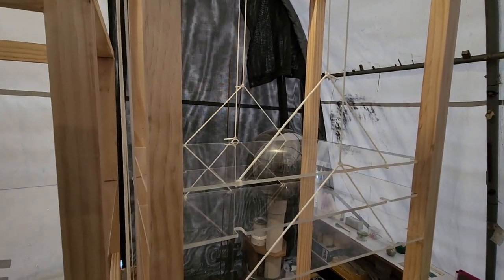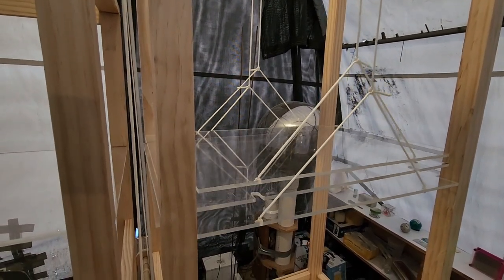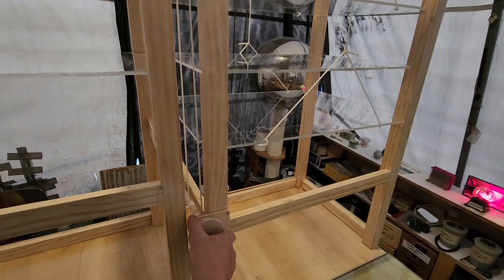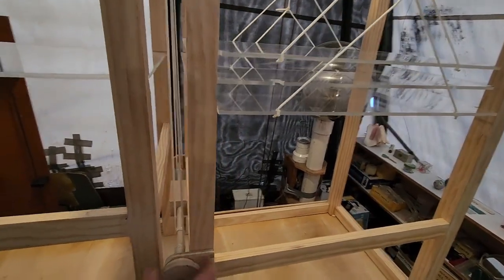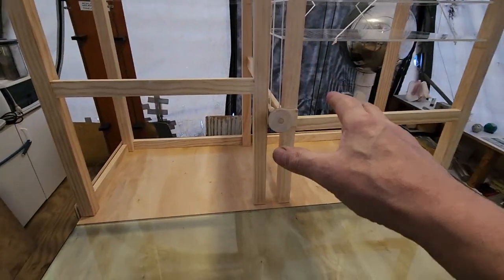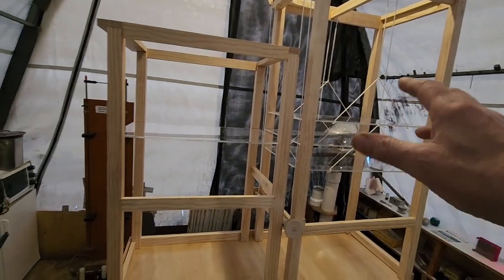Watch this now - when I turn this crank, yes, it's a beautiful thing. I can turn it back and they open up. A lot of designing on this. It works really nice - works good enough. And the thing is I kept it a separate unit from the table, so if I want to transport this or move it to another table I can.